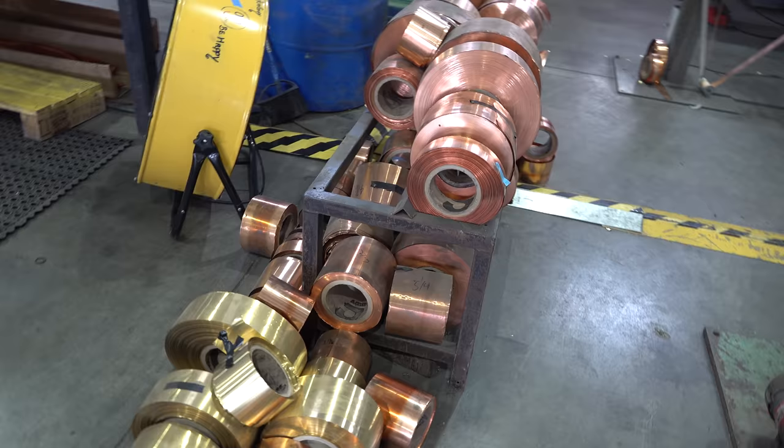Hey y'all, coming to you from the International Headquarters of ScottyDTV. I was down at Bryce Thomas Radiator talking to Chris about the old copper brass radiators — the way they used to make them old school. Bryce Thomas still does that; they'll either fix yours or make you a new one, whichever you need. The process of making one is a little bit different than the aluminum one, so let's take a quick look at it.